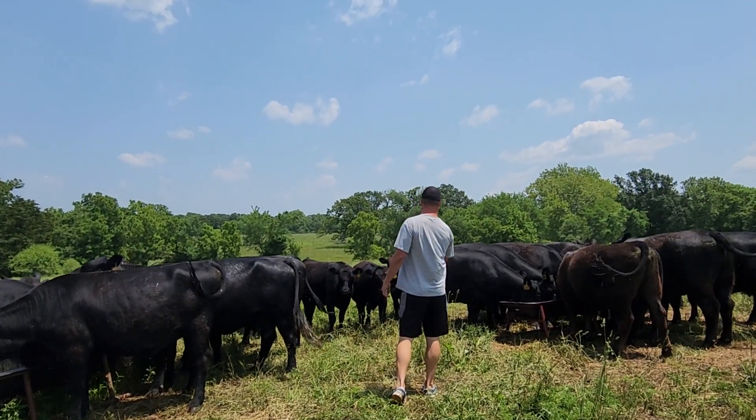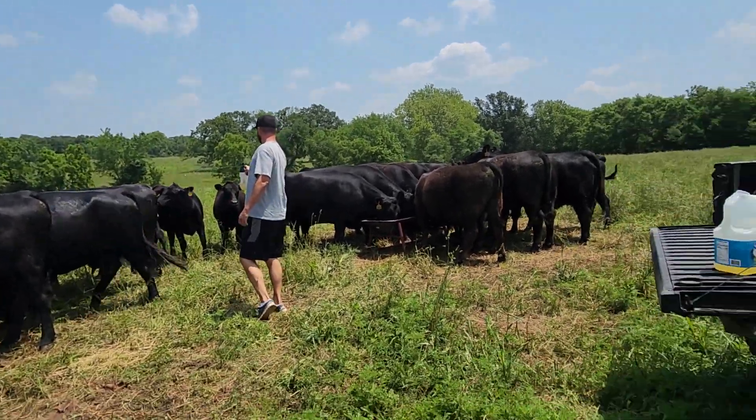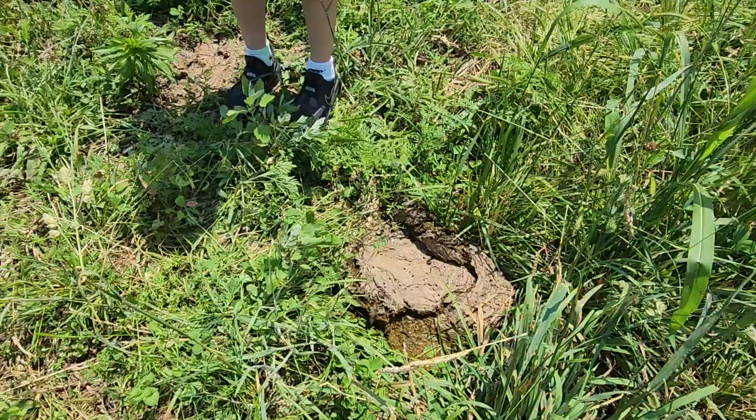A tick — I had a tick on my leg. I had some manure on my leg too. I just stepped in that. That's what I get for not wearing boots.